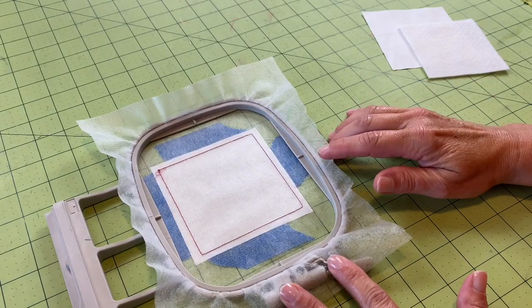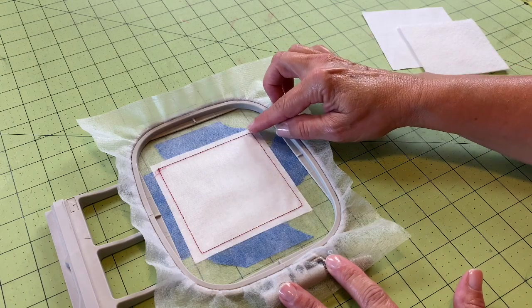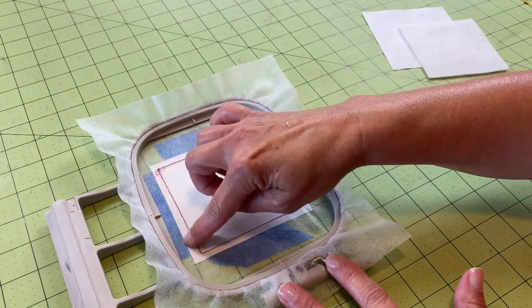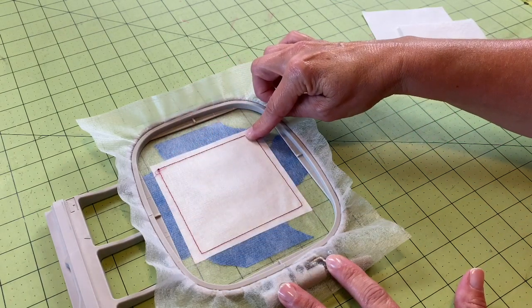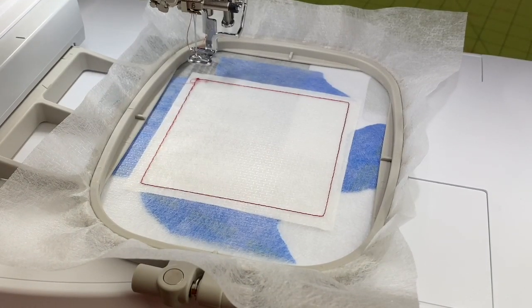Now we're going back to the machine and we're going to stitch our next step, which is going to attach that backing fabric to the stabilizer. Let's go ahead and attach the backing.